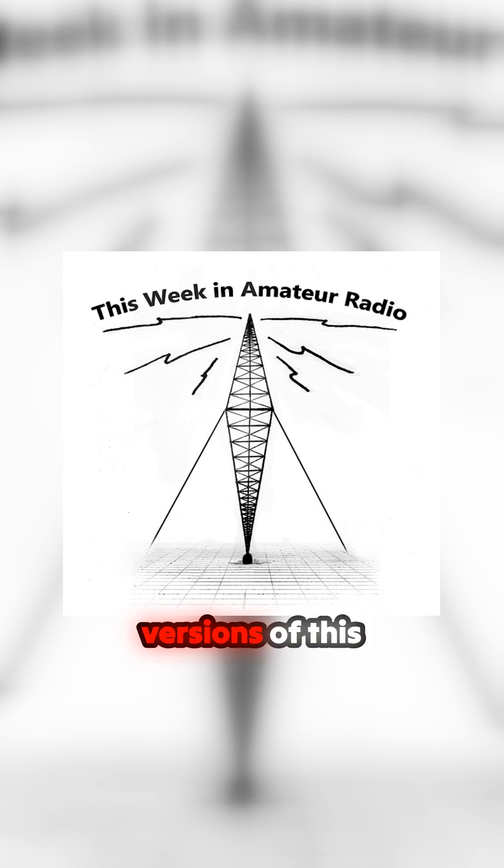There are various versions of this doing the rounds: incandescent light bulbs used as both dummy load and antenna, a coiled-up roll of coax. Everyone has a story to tell.